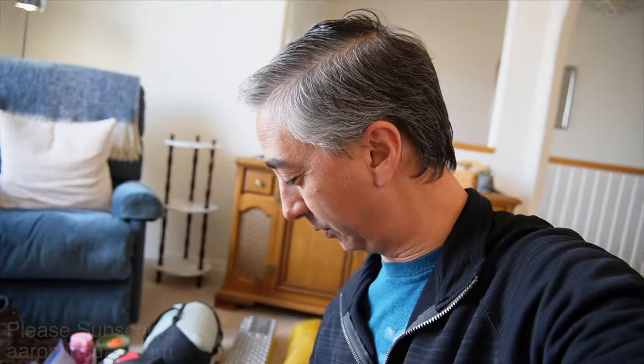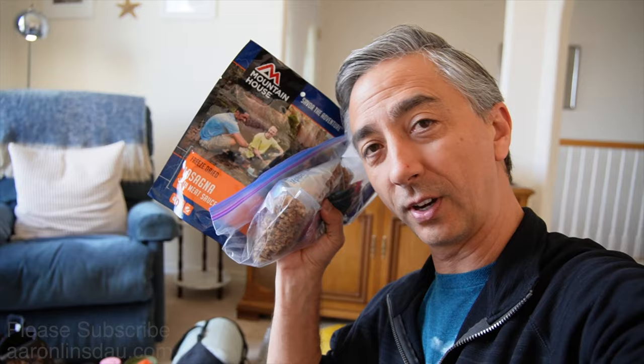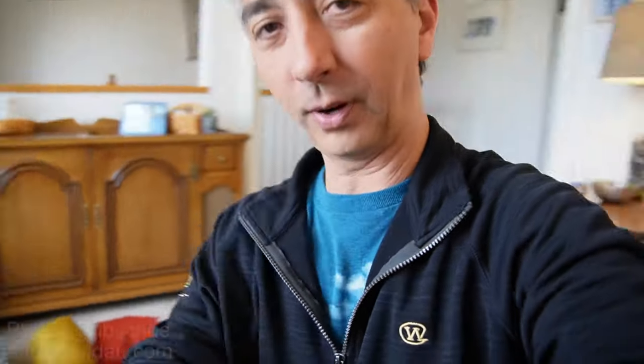Make sure to have the handy pocket knife — I love my Spyderco here, super great knife. For food, I'm going with freeze-dried lasagna, which will make a mess out of my spoon, but that's okay, no problem there.